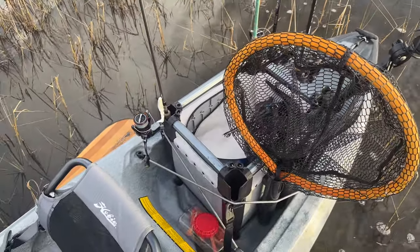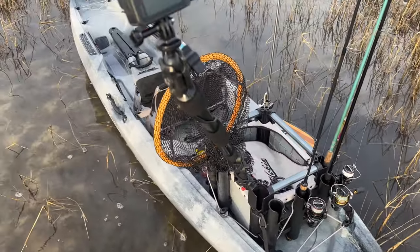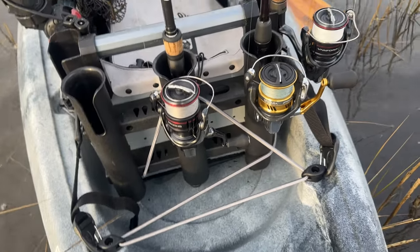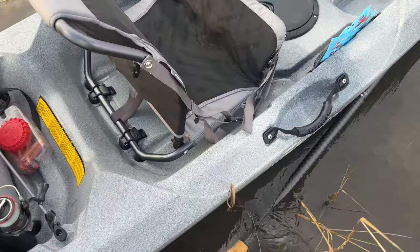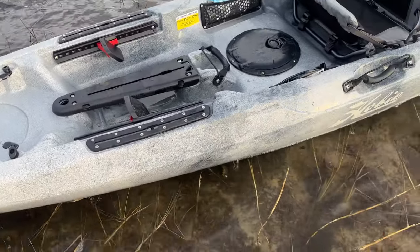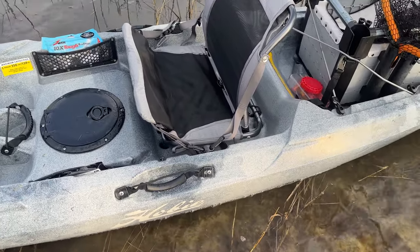I have a Hobie H-Crate with me today. I don't think my 16x16 Blackback Pro would fit back there — it's just a little too wide — but the H-Crate fits perfectly. Got my camera set up. And then back here at the stern you have another carry handle, and another cutout where you could add another hatch if you really wanted to. Not a whole lot to this boat, guys, which honestly I kind of love right now. Sometimes it gets a little too complicated with all that pro angler business — fish finders and batteries and all that stuff.